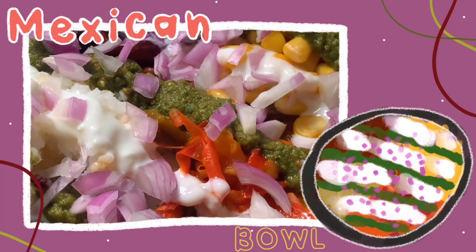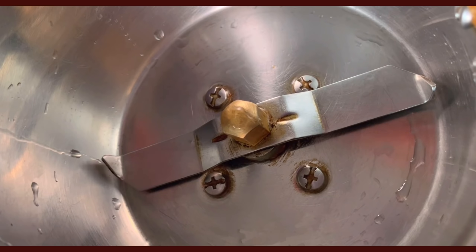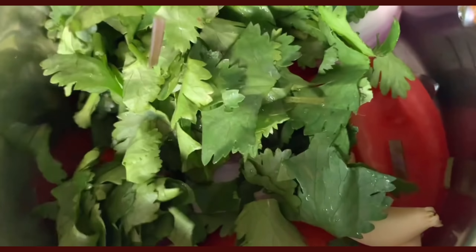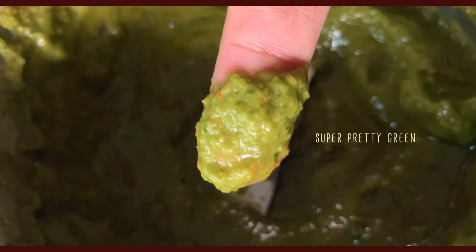Bowl number two is a Mexican-inspired nourish bowl with a beautiful green salsa dressing. The first thing I did was make the salsa with a tomato, an onion, garlic, coriander, salt, pepper, chili powder, green chilies, and lemon juice. It's super refreshing and I like to keep it in the fridge while I prepare the rest of the bowl.